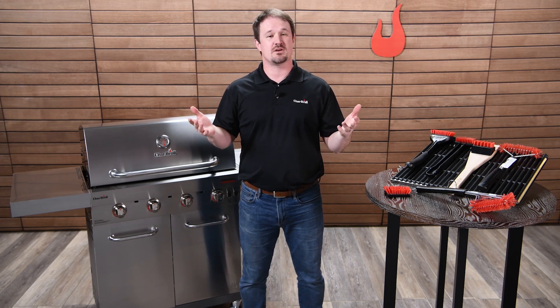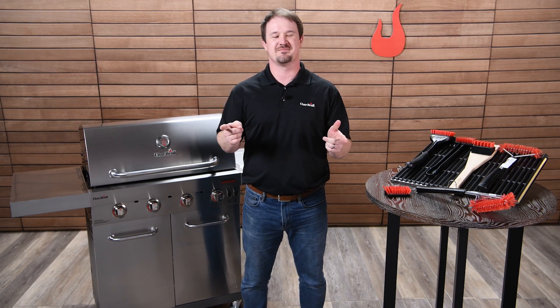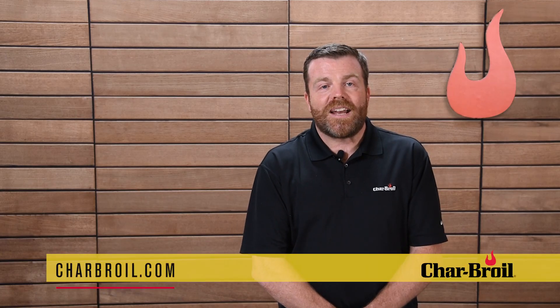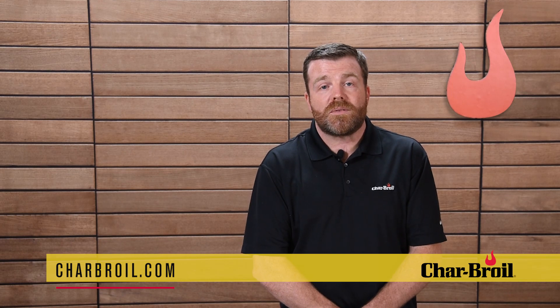That's our full line of Safer grill brushes. I hope this has been helpful and insightful, and I hope you'll consider one of our brushes for your grilling needs. Whatever you do, we just want you to be safe — and as long as you're safe, that's good enough for us. Thanks for watching, and I'll catch you next time. At Char-Broil, we're dedicated to helping you get the most out of your gas grill. Don't forget to subscribe to our YouTube channel for the latest in product news, recipes, and tips.